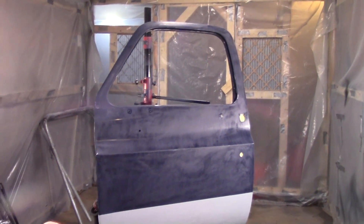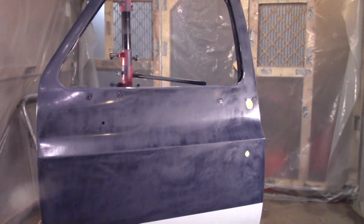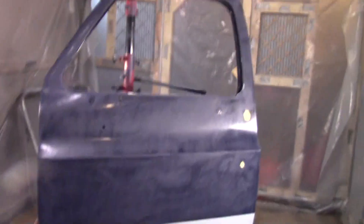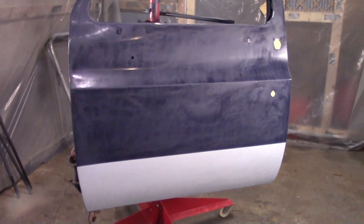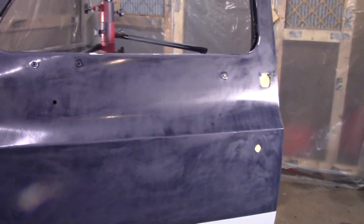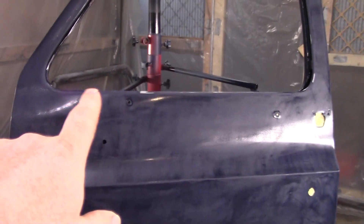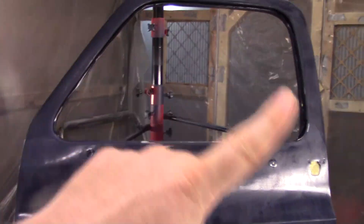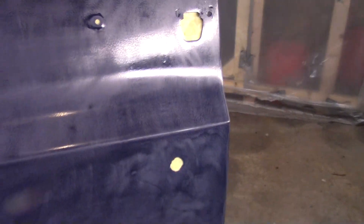Welcome back to the shop. Yesterday I got out here and I color sanded this door all the way around - inside, backside - and I was just planning on coloring this spot right here, but I found a few more chips around the edges, a couple right in here. So I've decided I'm going to go ahead and seal this whole blue part of it.